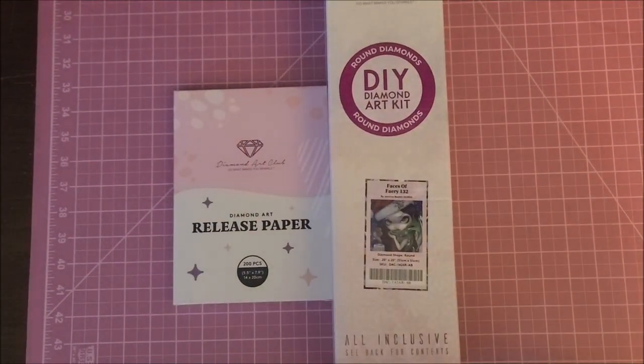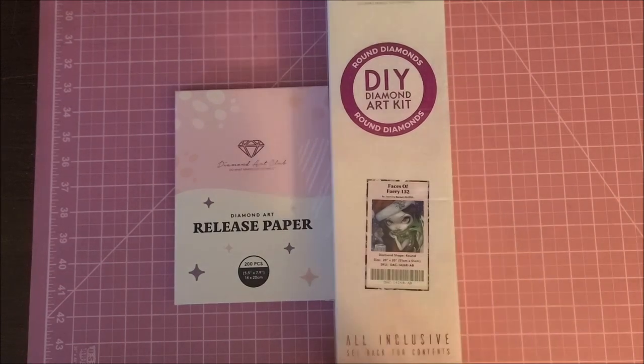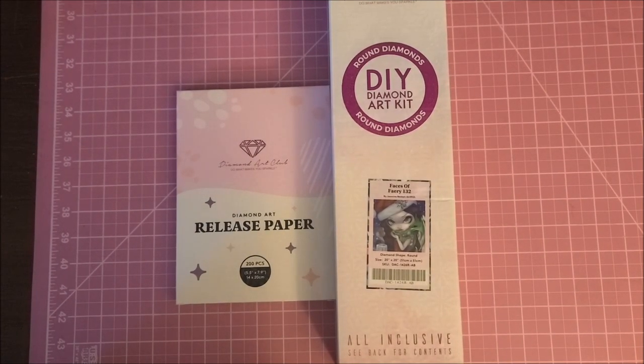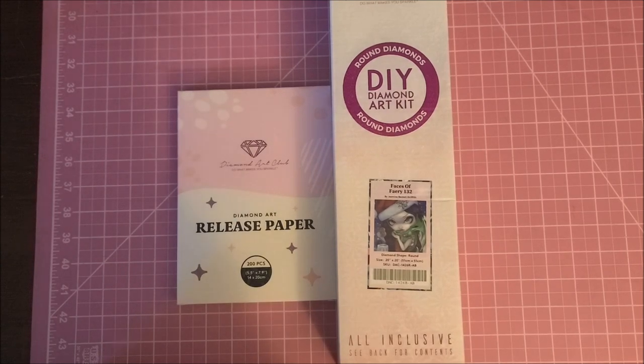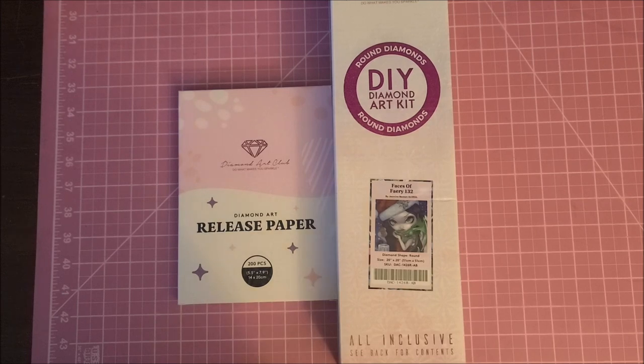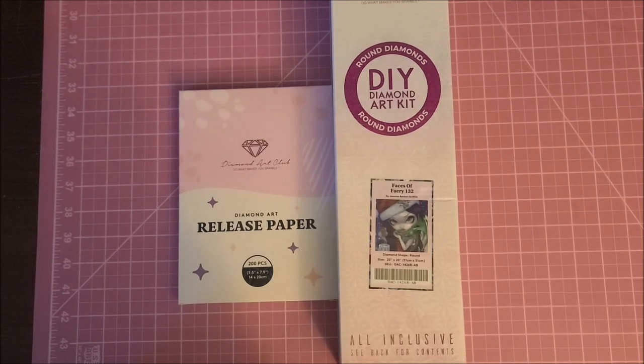Hey guys, welcome back to my channel. I am Danielle, aka Stitcherista here on YouTube, and today is a Diamond Art Club unboxing. I haven't bought one of their kits since June. I know there have been so many really awesome ones, but some of them are square and I just don't do squares anymore.